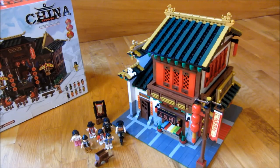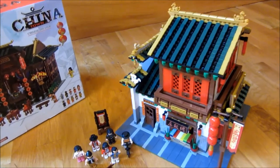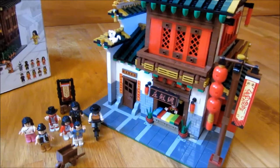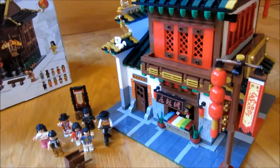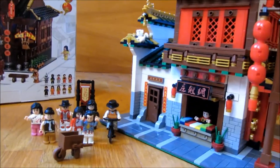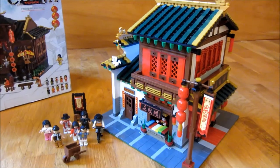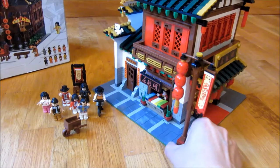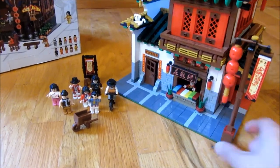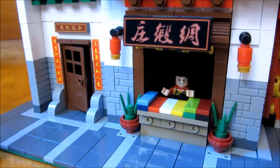Let me get started and give you a close-up view of the minifigures. There are actually ten of them. Actually, maybe I should go around the store itself first. If I spin the store around, you can see the textile area where the person is selling the textile.